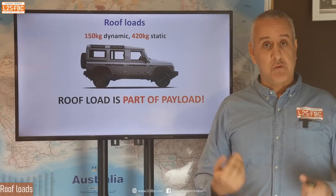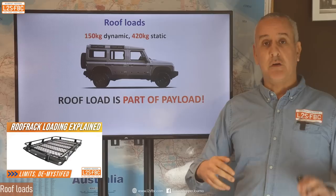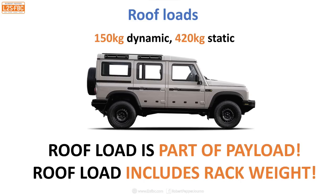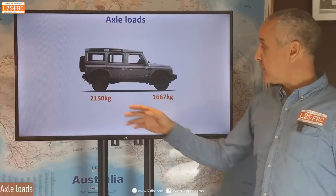A couple of other points on roof loads. The Grenadier has 150 kg dynamic — i.e., moving — which is good for a modern vehicle, and 400 kg plus static, which is very good. You don't often see a static weight mentioned for vehicles, so that's great. Remember: roof load is part of payload. You can't put 700 kg in the car and then add another 150 on the roof — that 150 comes out of the 700. And please remember that it includes the rack weight: at a 150 kg limit, if you put a 50 kg rack on, you've got 100 kg of payload left on the roof.